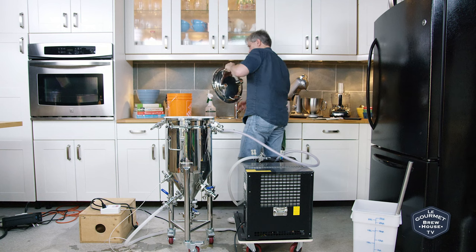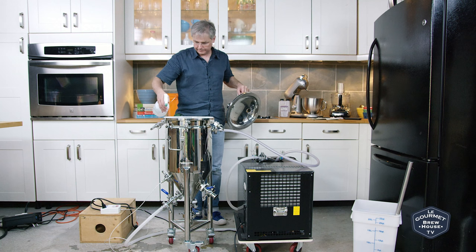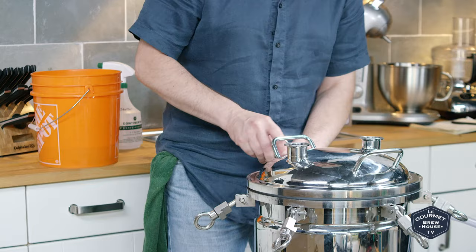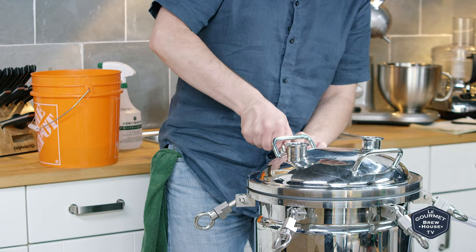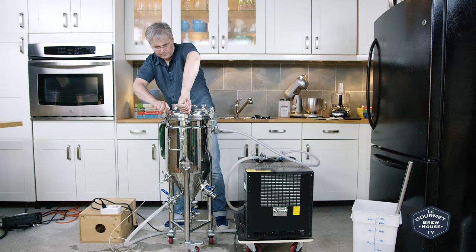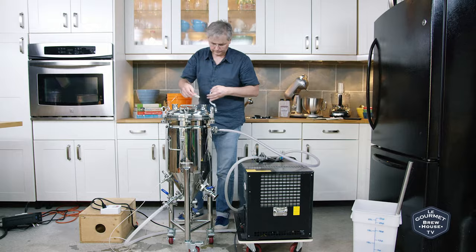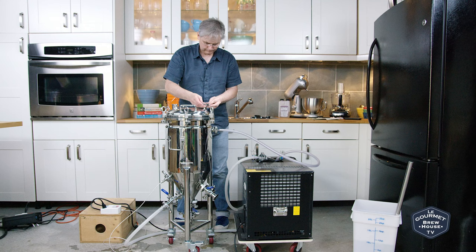The lid's already been in the sanitizer and I just gave it a little bit of a spray around the rim. We put on the lid and make sure it's sealed and finished.